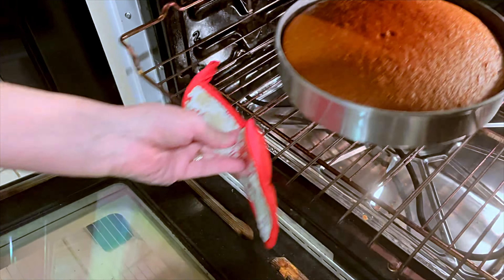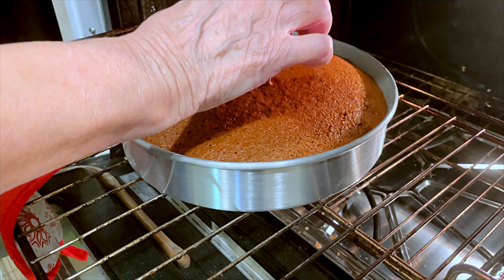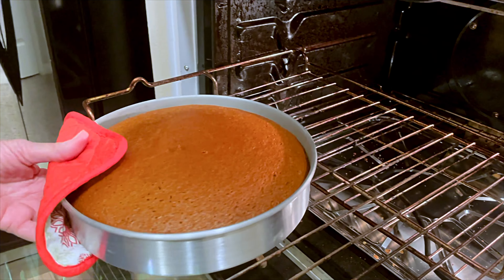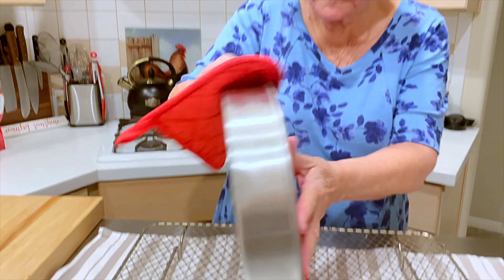Into the oven at 350 degrees for about 35 minutes. You can test it with a toothpick before you take it out. I needed a few more minutes, but now the toothpick is clean — it's ready. I'll let it sit for 15 minutes on the cooling rack before I turn it out to completely cool.